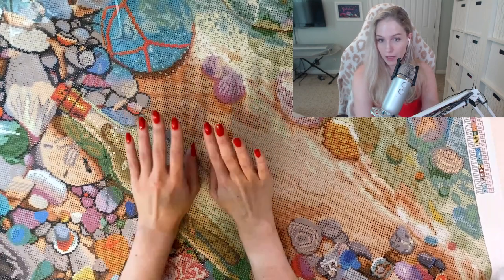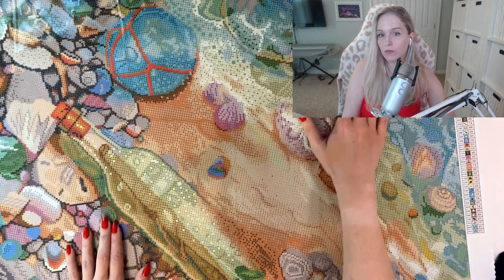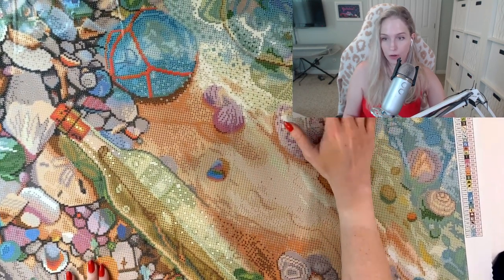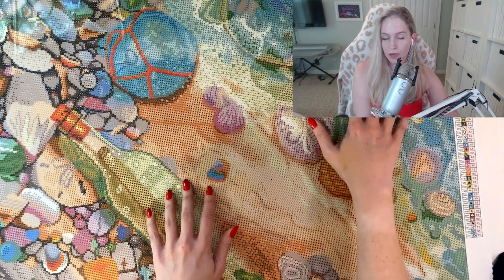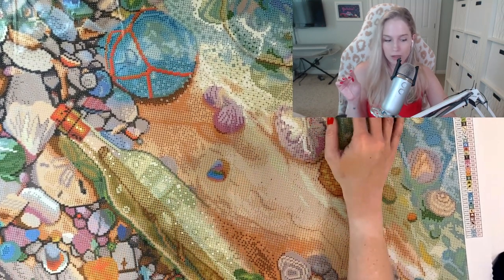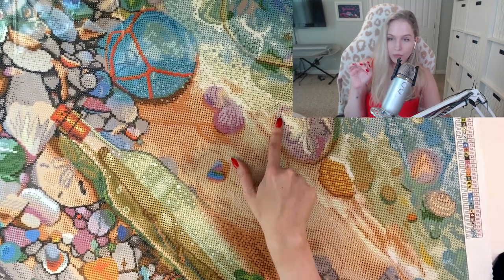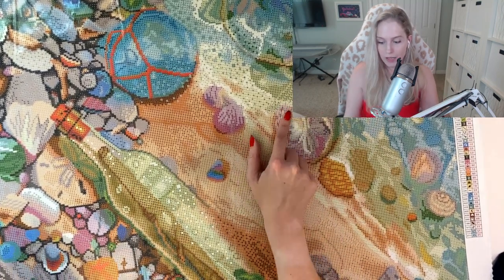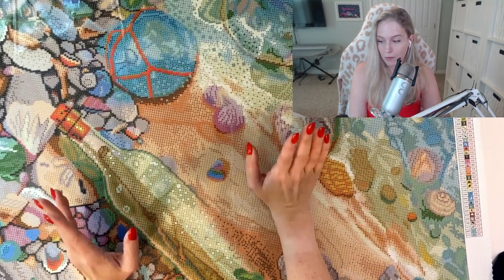The ABs are everywhere. Over here we have the seafoam, so we have the beaches here and then our water is over here. The seafoam has lots of little ABs in it. I think a lot of the white areas are going to have our ABs, so it's going to be super shiny. I am just really excited about this diamond painting.